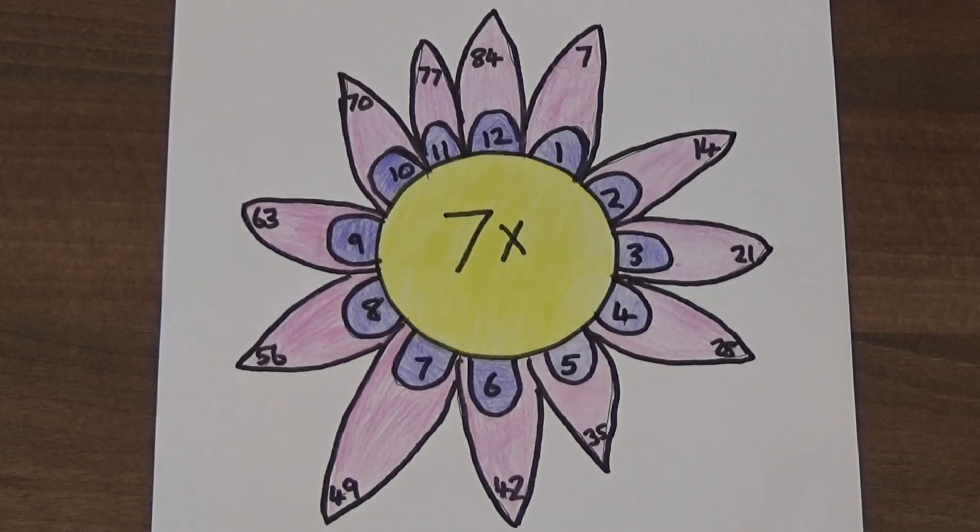Here's my completed flower. Why don't you practice your times tables by having a go at drawing your own multiplication flowers. I hope you all found that useful. If you did please like my video and subscribe to my channel. See you all soon. Bye!